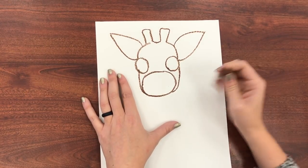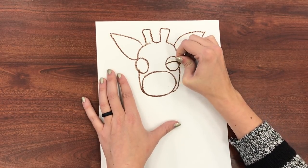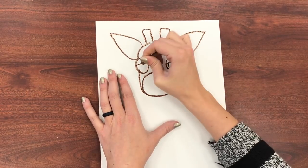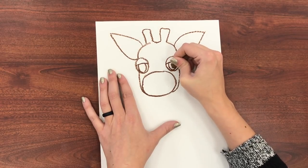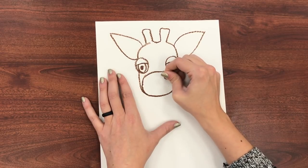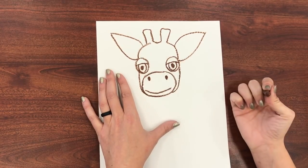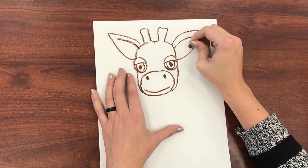Now I forgot to give my giraffe a face, so I'm going to draw a straight line across the eye because giraffes have very droopy eyelids, and then you can put an eyeball in the middle there. You can even put an iris if you want to. Giraffes have two nostrils and their little mouth at the bottom. And if you want, you can make that little encove of the ear.